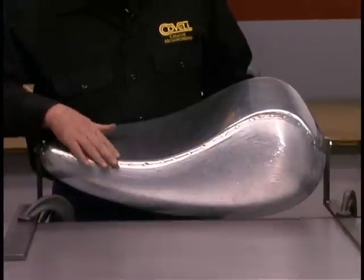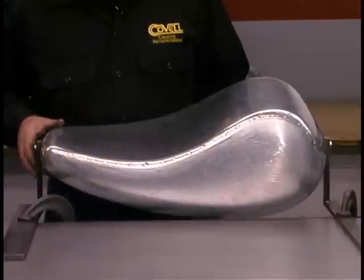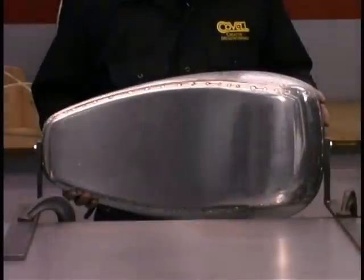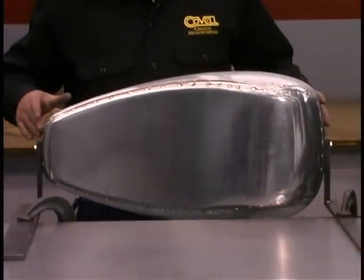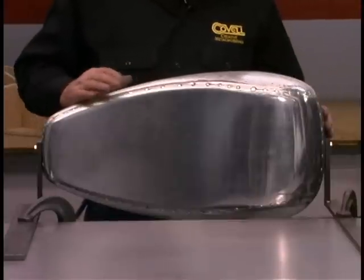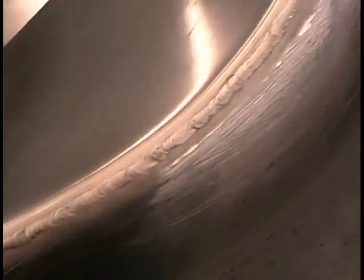I'm going to TIG weld this bottom seam. I want to demonstrate that both oxyacetylene and TIG welding are good processes to use. After the weld is in place, we'll sand it down and we'll be ready to fit the tunnel into the tank. Here's the finished weld ready for sanding.